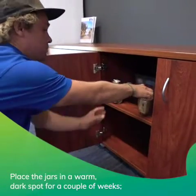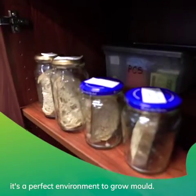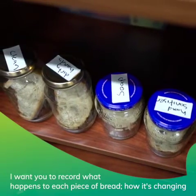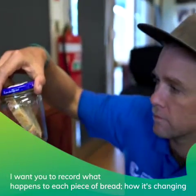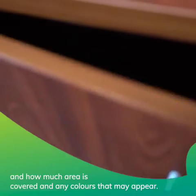Place the jars in a warm dark spot for a couple of weeks — it's a perfect environment to grow mold. So which piece of bread do you think will be the quickest to go moldy? I want you to record what happens to each piece of bread: how it's changing, how much area is covered, and any colors that may appear.